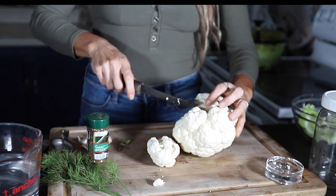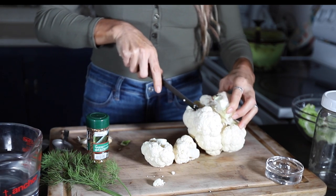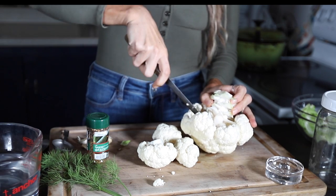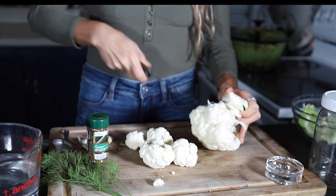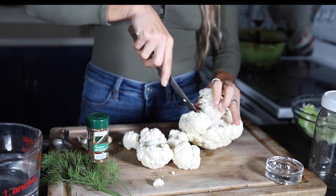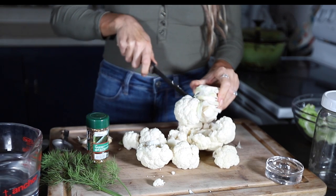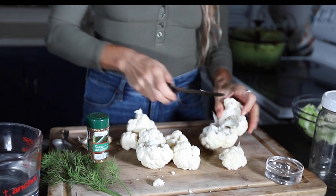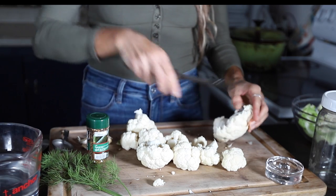So what is lacto fermentation? Fermentation in general is the process of using microorganisms such as bacteria or yeast to convert carbohydrates to alcohol or organic acid under anaerobic conditions. There are a couple of types: alcoholic fermentation — that's the process of making beer, wine, or bread — and lacto fermentation, which is what we're doing here with this cauliflower. That's the process of using bacteria to convert sugars into lactic acid. This bacteria is actually present in our digestive system naturally and also on the surface of plants.